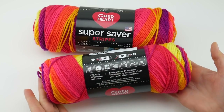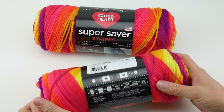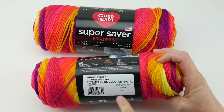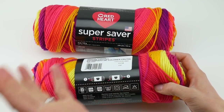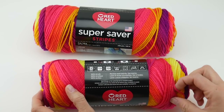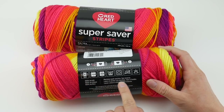This yarn is 100% acrylic and is machine wash and dry as well. This does come in dye lots — as you can see here on this white label with the barcode, over to the right is the dye lot. So when you're purchasing yarn, make sure you purchase enough of the same dye lot for your project.